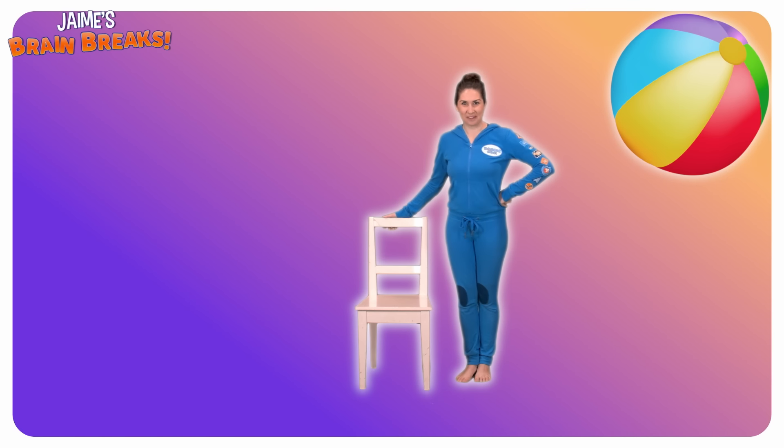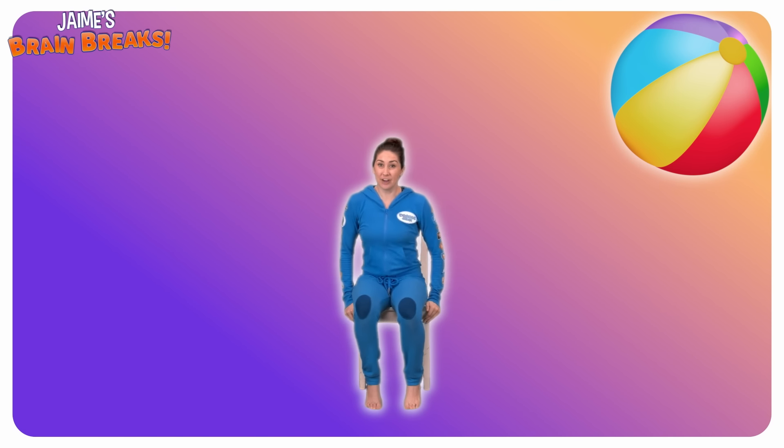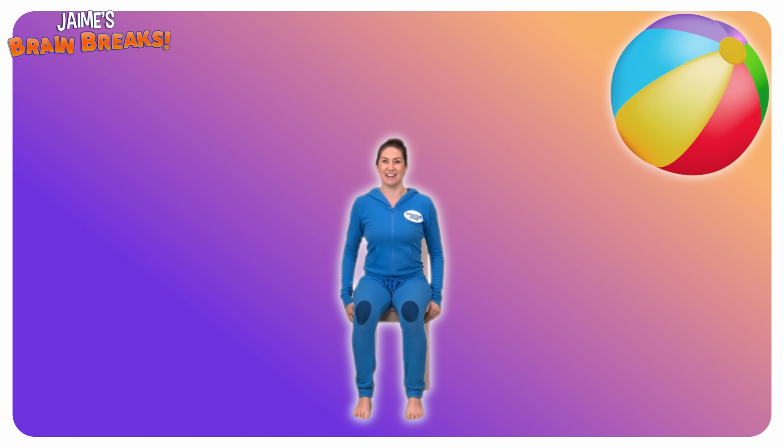Hello everyone. Today we're going to sit and stretch by doing some seated yoga. So find yourself a chair to sit in. Come to sit at the front of it so that your back's nice and straight. Make sure you've got some space around you and your feet are flat on the ground. Bring your hands onto your lap.